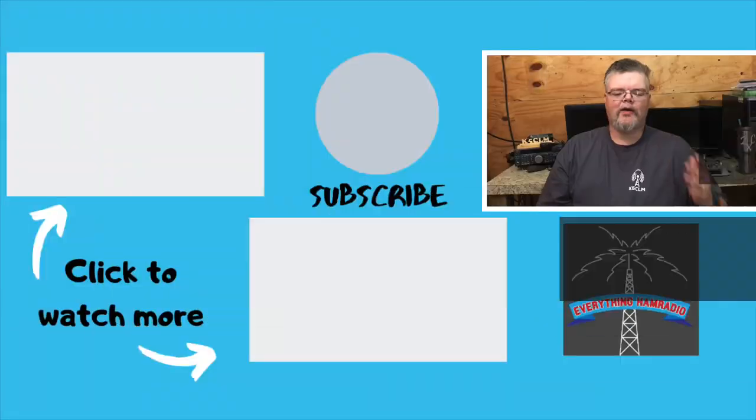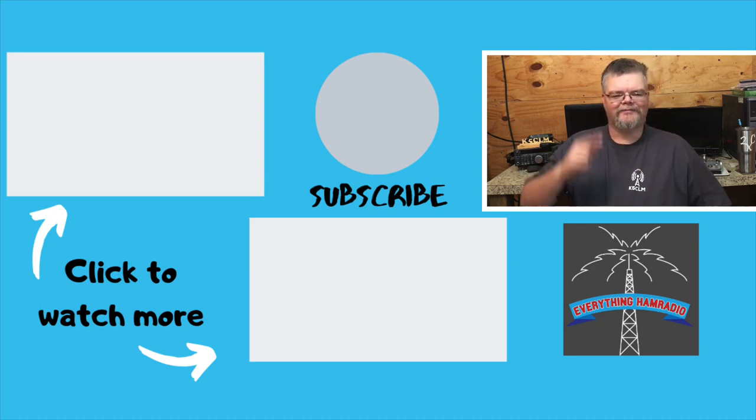That is the Yaesu FT-2980R monoband 2 meter radio. It does Wires-X and has an impressive 80 watts of output — a pretty neat little radio. Next week we'll be talking about the Yaesu FT-60R, so make sure you click subscribe and the bell icon so you don't miss that video. Check out these two videos, and I'll see you later. 73, y'all.